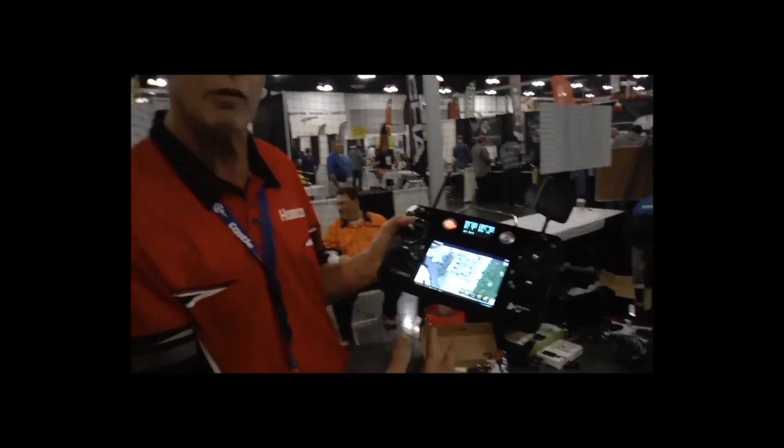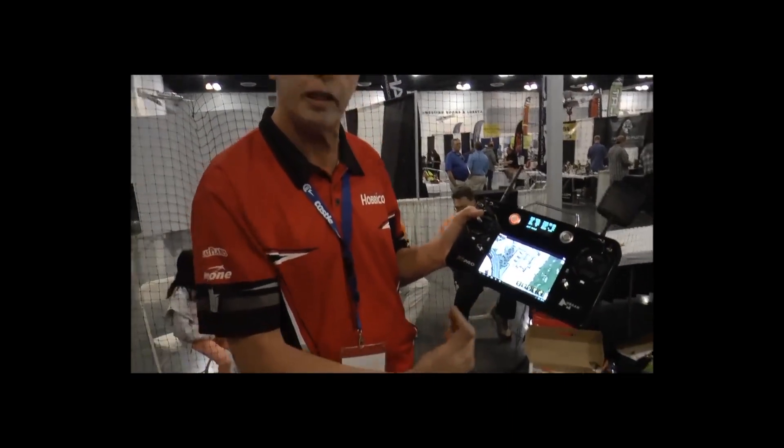The street price will be in the neighborhood of around $1,500 to $2,000 depending on what you want to get. We have different options with a 2-axis or a 3-axis gimbal.